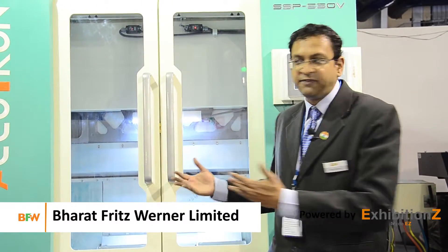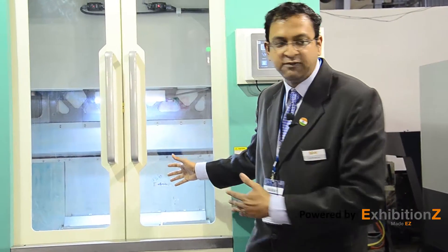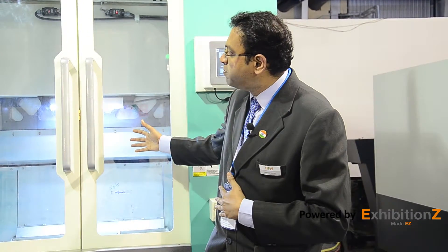We at BFW are very proud to be associated with the brand Acutron Mono. After the successful introduction of the Acutron twin spindle machine during IMTEX 2015, we are glad to have launched this beautiful machine, which is a gantry type vertical machining center — the Acutron Mono spindle machine.